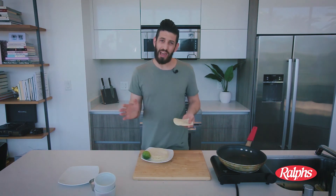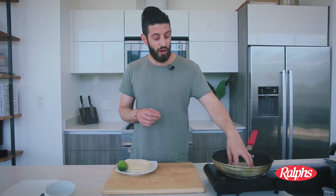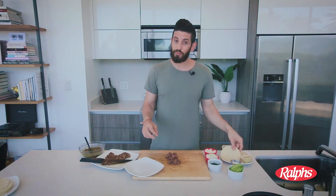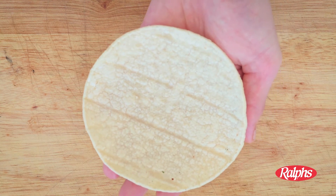Now, if you don't want to make your own homemade masa dough, that's okay — Ralph's also sells corn tortillas. Take your corn tortilla and just lightly toast it on a frying pan, about a minute each side, just until it's heated through. Now it's time to build, starting with our warm tortilla.